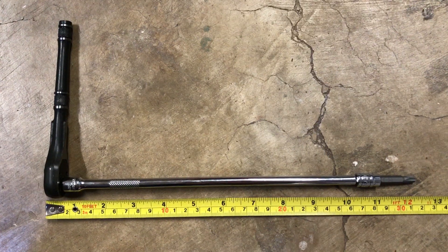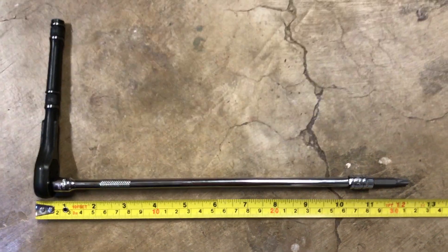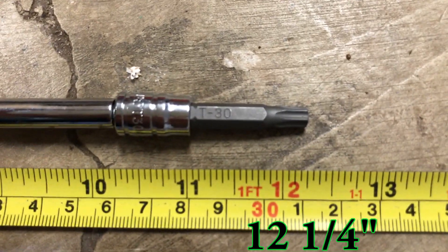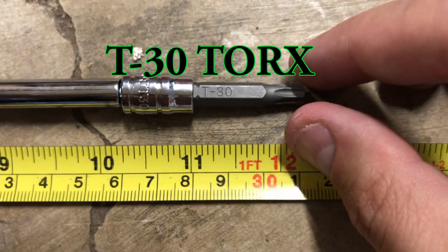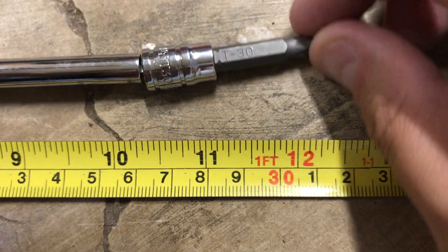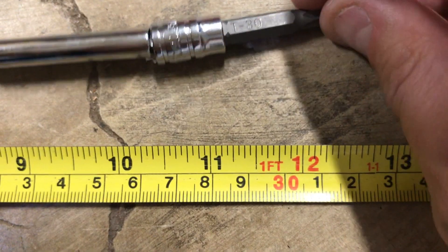The tool that works best is any combination of quarter inch drives and socket that reaches twelve and a quarter inches with a T30 Torx bit on the end. You may find wobble extensions work wonders here.